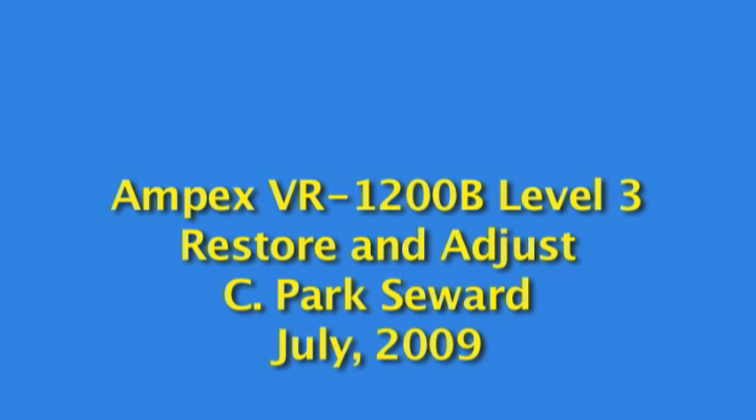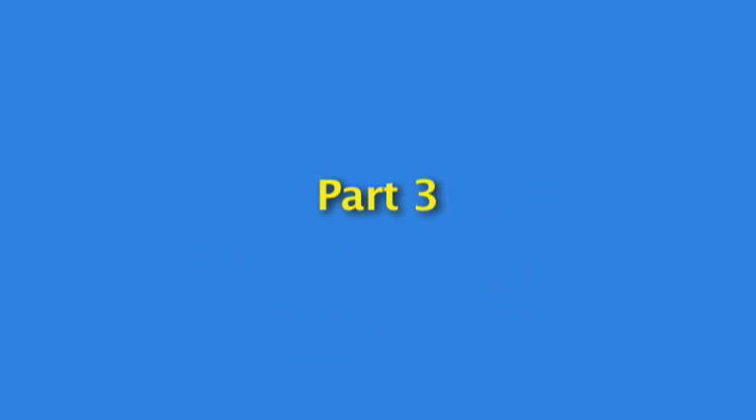Hi, this is the Ampex VR-1200B Restore and Adjust, and this is Part 3.